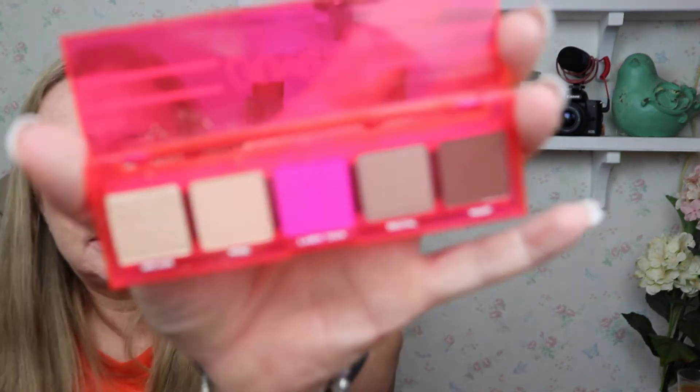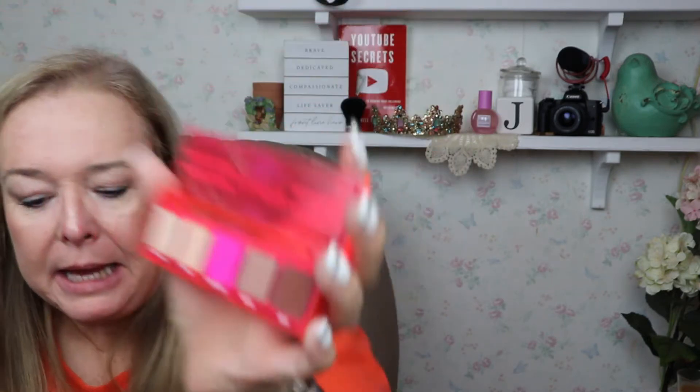ColourPop always has the cutest packaging. I'll read you the colors — it's Arcade, Pixel, Laser Tech (that's the hot pink one), Digital, and Warp. It says 'Bubble Pop Electric' — this five-pan palette includes cool neutrals with a range of matte and metallic finishes and an electric pop of matte neon magenta. It's ten dollars.